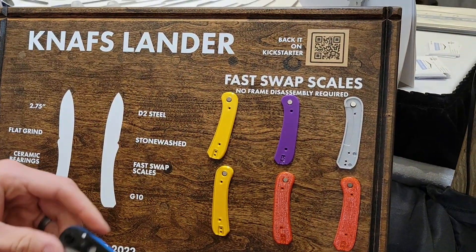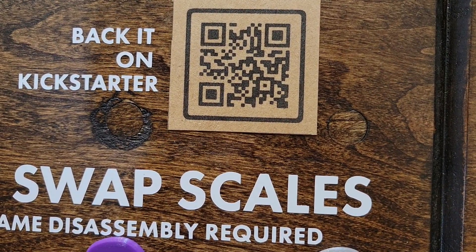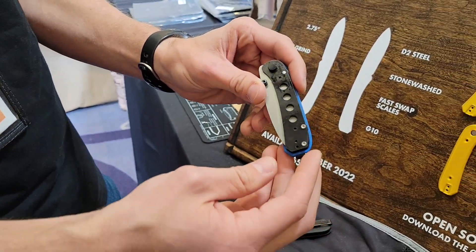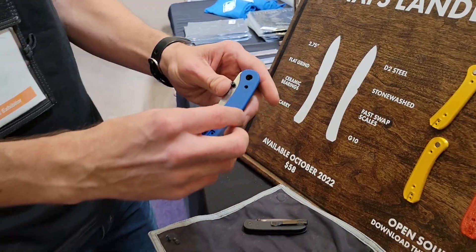It's called the Lander, it's currently on Kickstarter. It's our first NAVS design and we're super excited about it. Go scan that QR code right there. The OEM manufacturer is QSP, so if you're familiar with the Penguin or any of those knives they've made, they just do a really, really good job.